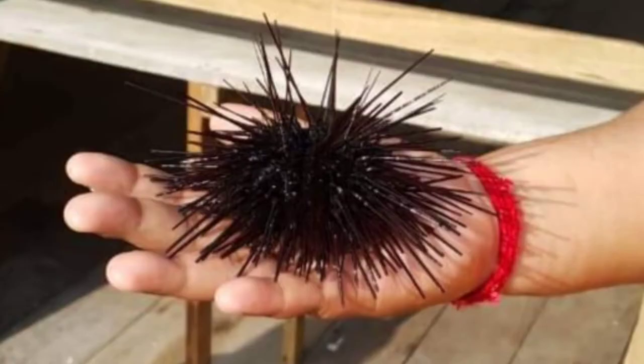If anyone is wondering what sea urchin and weeverfish are, I will give you a little glimpse. The sea urchin has a hard, round, and spiny shell, and it lives on the seabed.